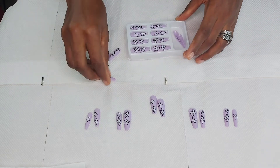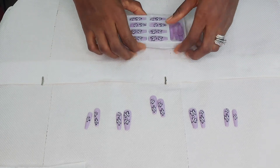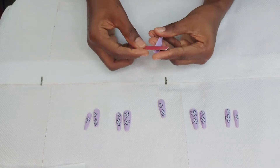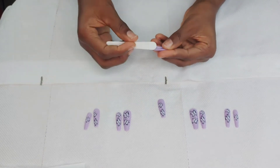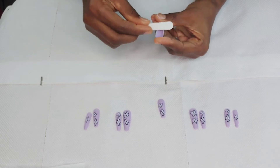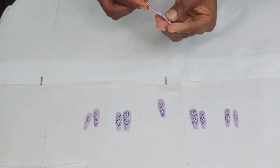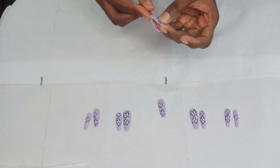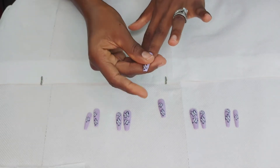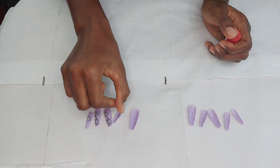I only needed 10 nails and can reuse the rest, which is great. I set two nails aside that weren't fitting my middle finger — they were too big, and the rest were too small — so I filed them to my fingernail size at the sides. If you have nails that are too big or too small, file them according to your nail size at the sides so you have a perfect nail for perfect installation. When I tried them on they fit perfectly.